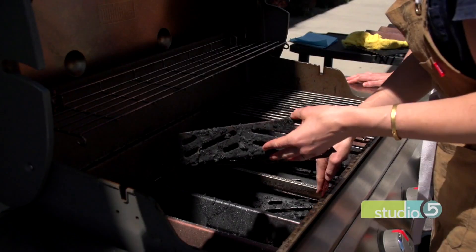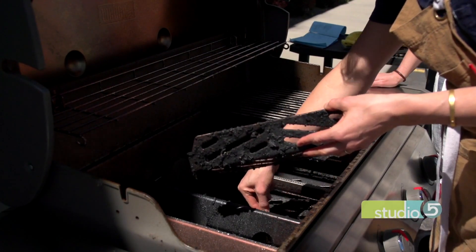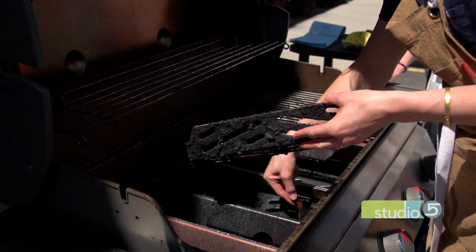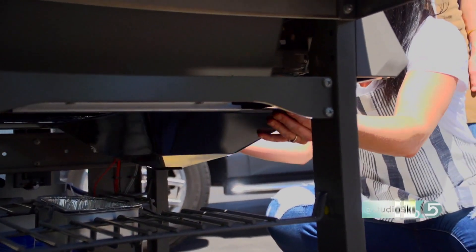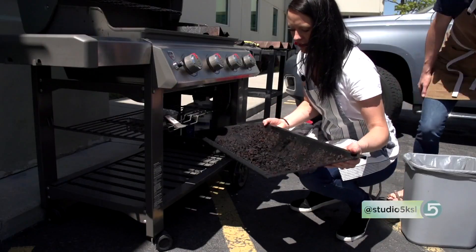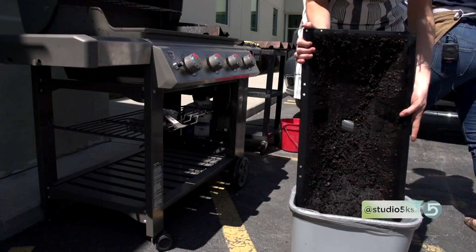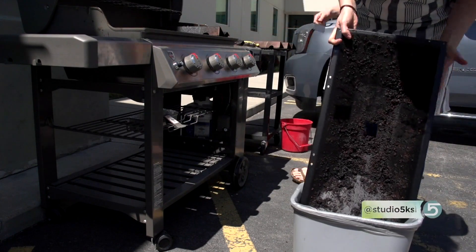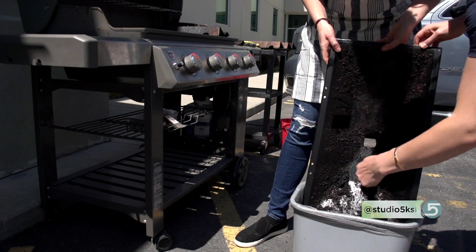Once that's clean, you want to scrape down the inside of the grill. Using a flat spatula, you can scrape any debris down into the catch pan below. This catch pan is found underneath — it's meant to come out so you can push everything out and throw that garbage away. Scrape some of the stuff that might be stuck, because if you're using marinades or something like that, oftentimes it builds up into caramelized chunks on the bottom.